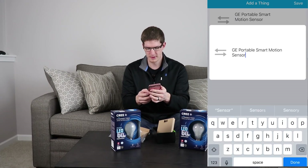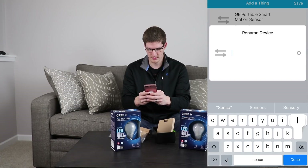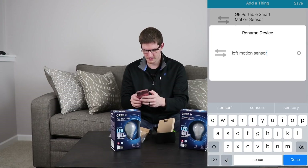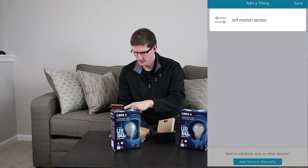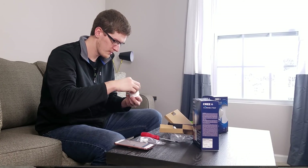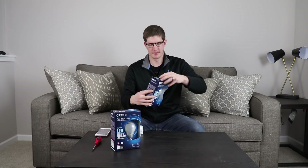I'll rename this device to Loft Motion Sensor. Done, and I will save it. So it is registering motion for us right now. Motion Sensor is paired up and ready to go — now let's get these light bulbs done.